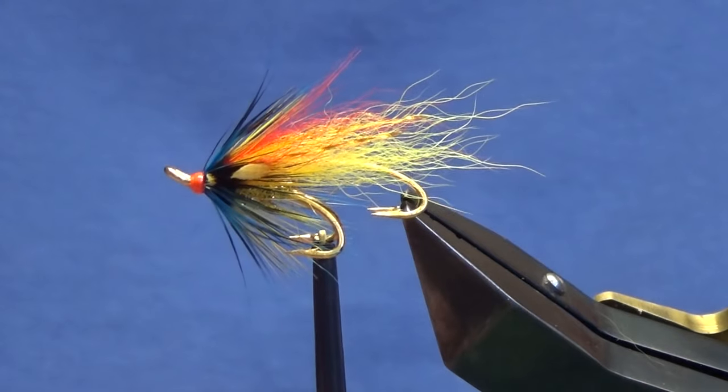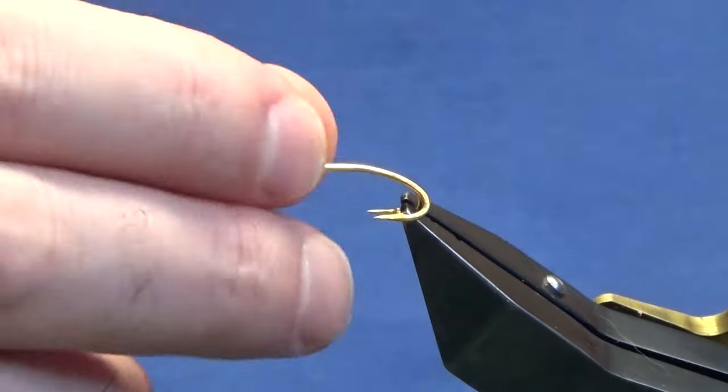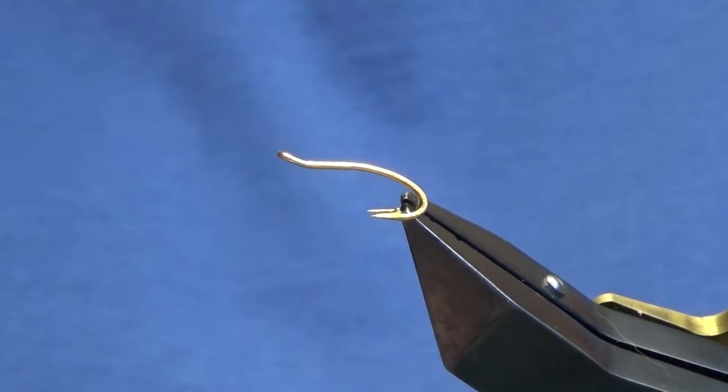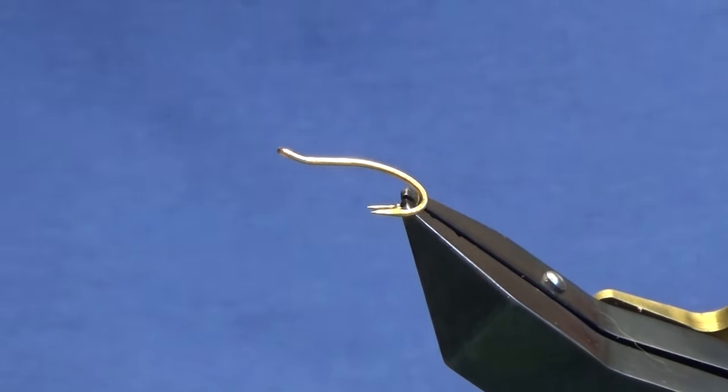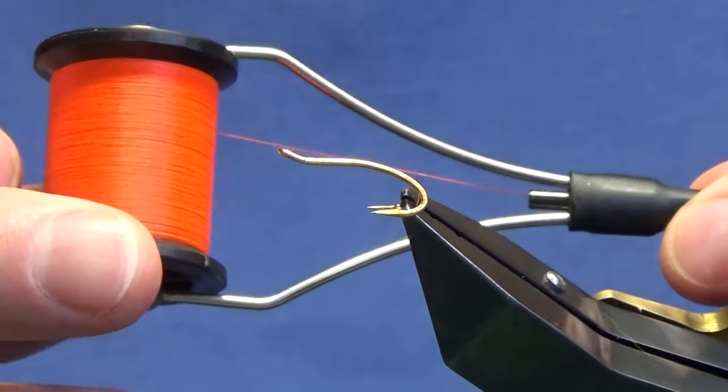That's it there, tied on a size 10. I'm going to show you on the 12 since I haven't done one in a while. The thread we're going to use to tie the fly is Unithread 8-0 in Far Orange.